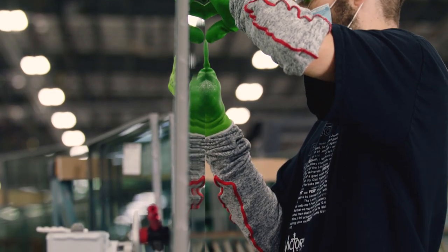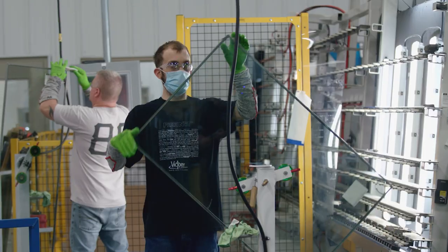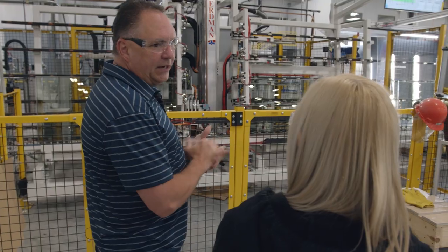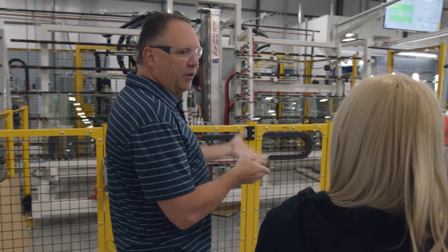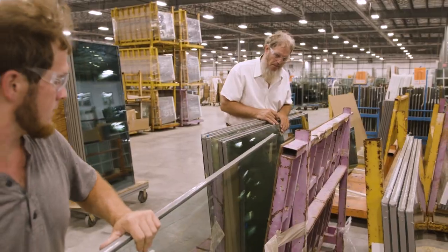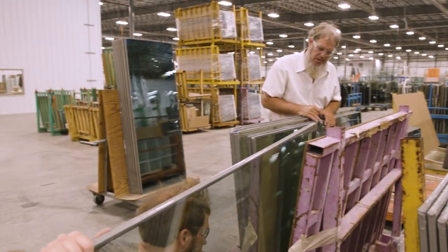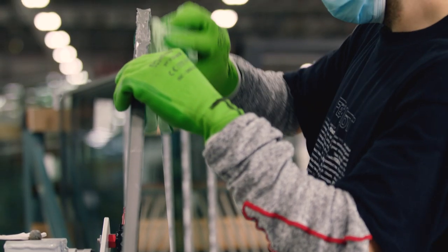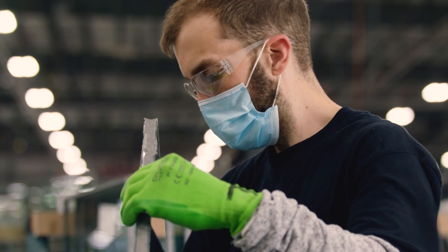Normally we'll have two guys at the end here and they will be looking for scratches, dirt, any malformations that would reject it. If they reject it there, then we'll remake it and start over from the beginning. Otherwise it gets put on a cart and these carts will go to various positions throughout the factory to get their vinyl and everything else. I'm really impressed that there's people at the end of the line looking for dirt or anything like that, even when it goes through a room designed to not have any of that and people don't touch it — and we still double-check that.